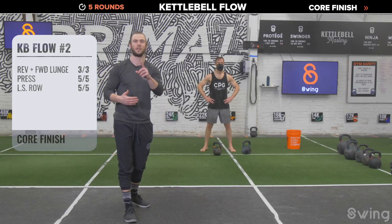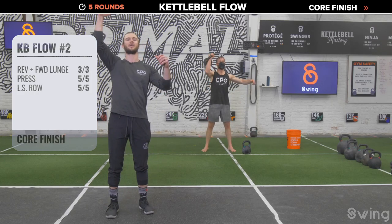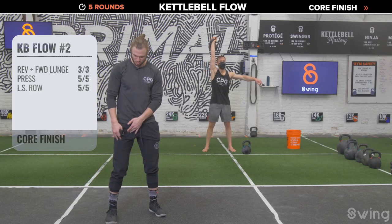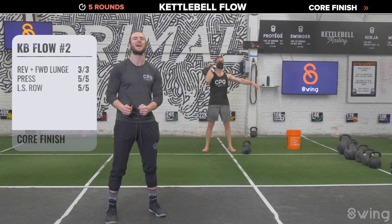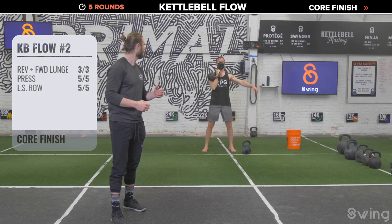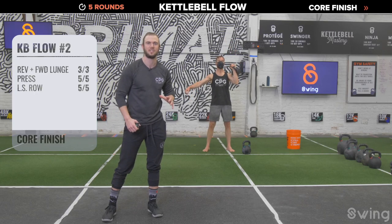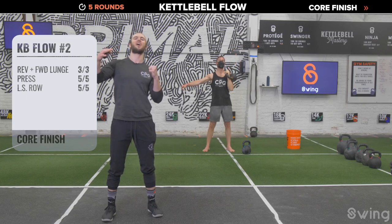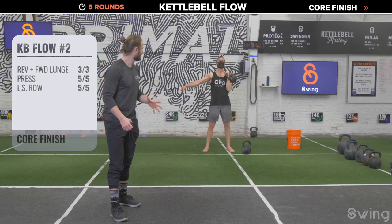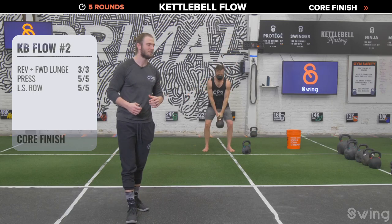Shake the arms out and breathe. Next up, presses — swing switch this time, not setting the bell down until done with five and five. Right hand on the bell — hike it back, pop it up, five good presses. Coach Seamus is squeezing his quads as tight as he can, locking the knees, squeezing the front of his legs to create as much tension as possible to get the bell overhead. After five, swing switch, clean it on the left, and drive up overhead for five. Inhale as you pull the elbow down, exhale as you press overhead. Create tension in the lower body.